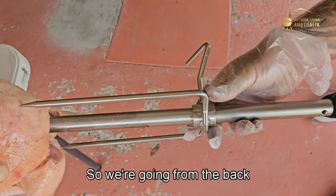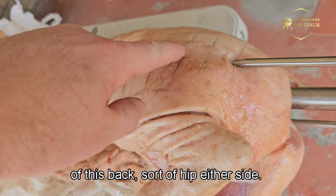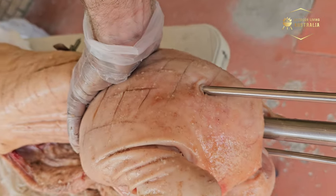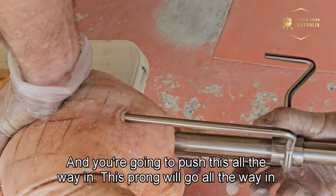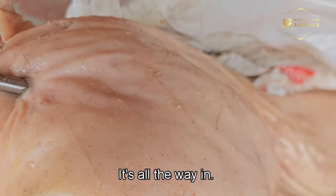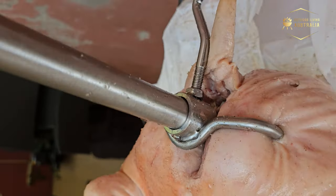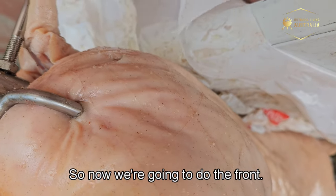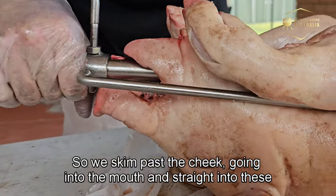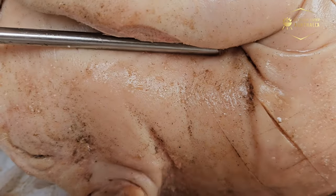For the back prongs, go in from the back right into the meaty flesh of the hip on either side, pushing all the way in until they're seated firmly in the meaty spot. Then we move to the front prongs, skimming past the cheek, into the mouth and straight into the front shoulders on either side.